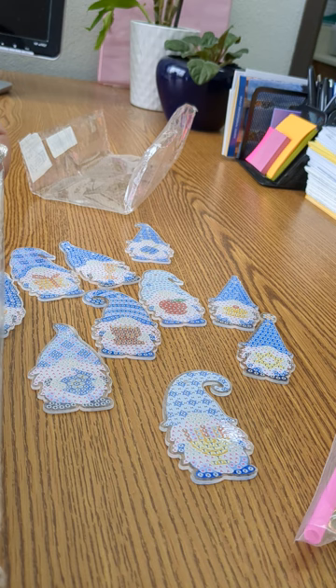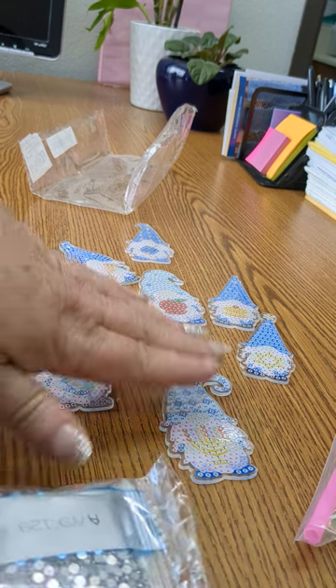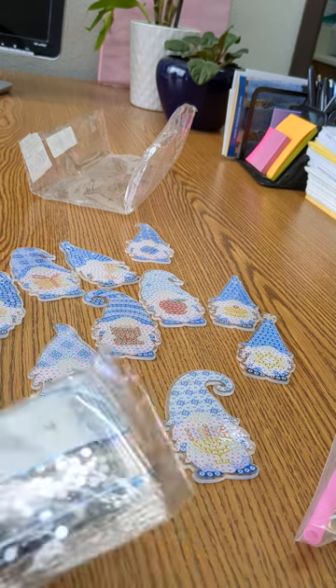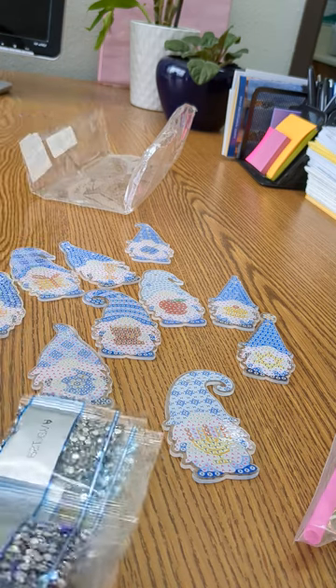Let's look at the drills. These are all crystals, of course. What I do with the key chains — because I know a lot of times kids like to put them on their backpacks and things — I will put a clear coat of UV resin on them to give them a little more sturdiness. So these are just really, really cute, and the colors...